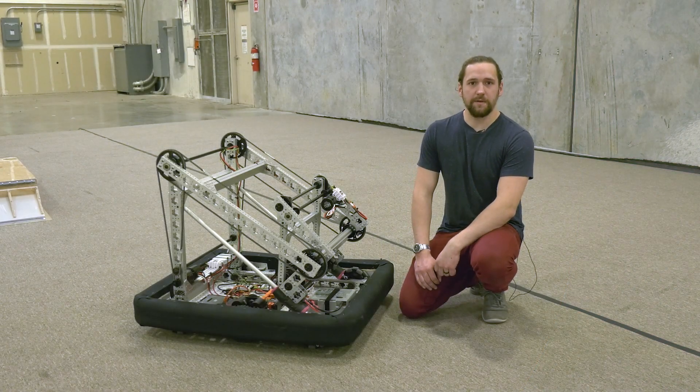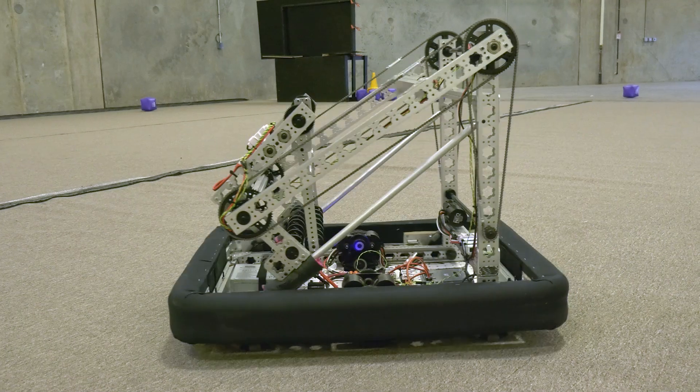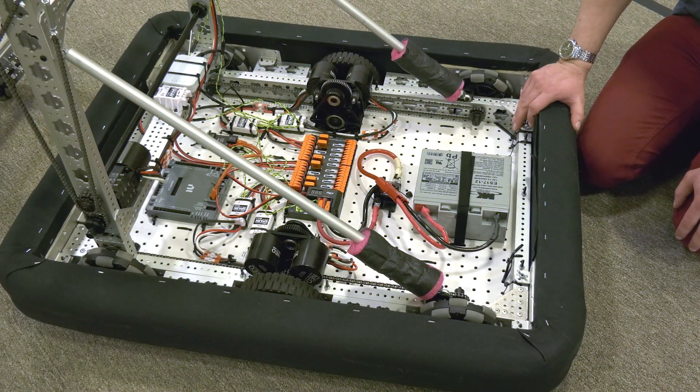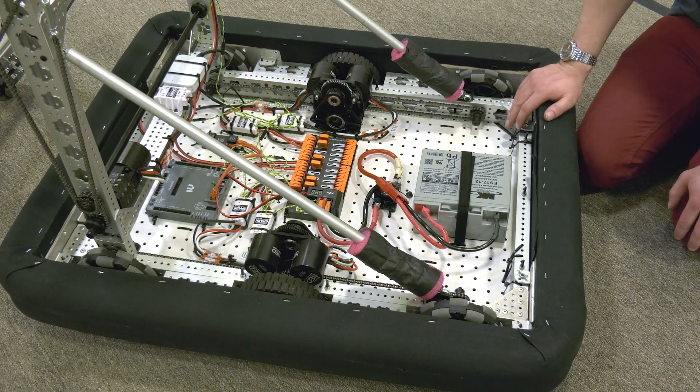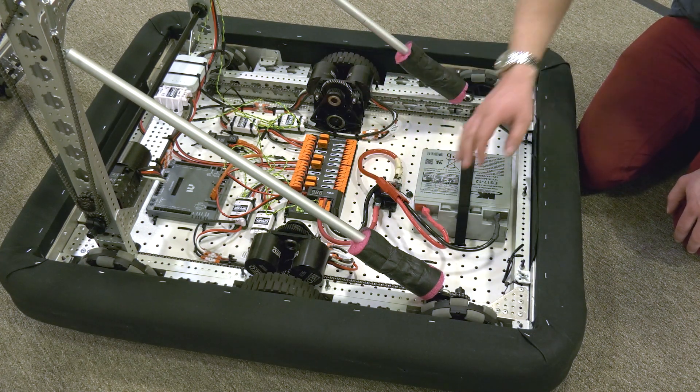Hey, I'm Orion. I'm going to talk about the Starter Bot. This robot uses a six-wheel drive west coast style tank drive with six six-inch wheels. It has four omni wheels in the corners and two center traction wheels.